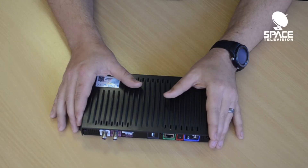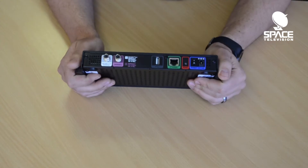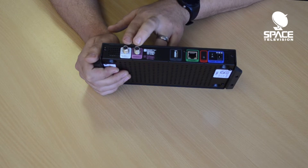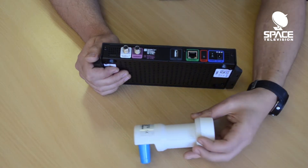I just want to talk very briefly about the satellite inputs that we're going to go into the SAT IP server. As you can see on your SAT IP server, there are two ports available. The recommended installation is to use a wide band LNB, the WMX600.